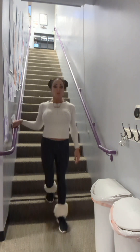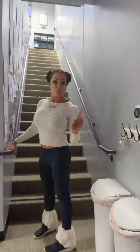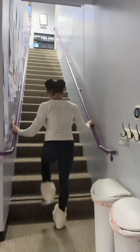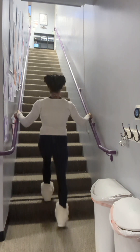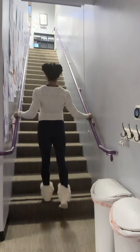Now we're going to go back to our five and five. Begin with the weakest leg first. Remember, the entire foot is on the step. We're pushing through with the heel. Here we go. One, two, three, four, five.